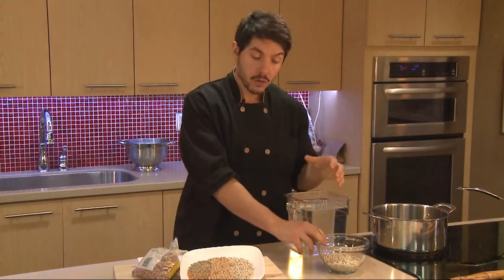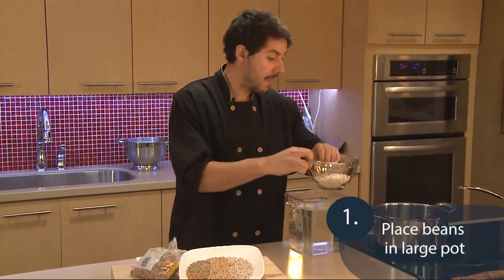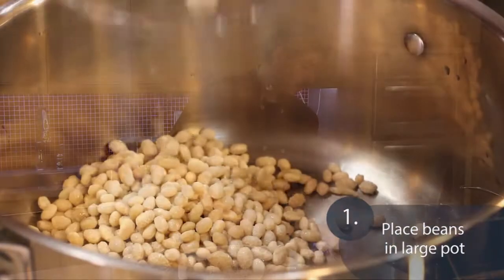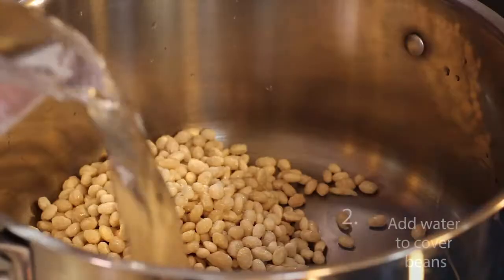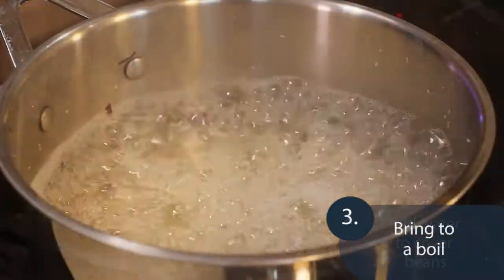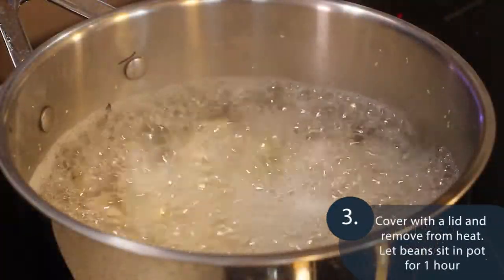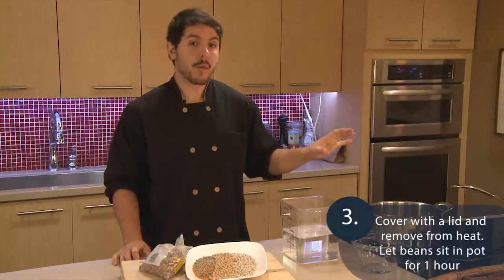Start by choosing your beans of choice — I have navy beans that I'm going to be using today. Add them to a large pot and cover them with enough water, just until it's about 2 inches above the beans. Then bring that to a boil, cover with a lid, and remove from the heat.